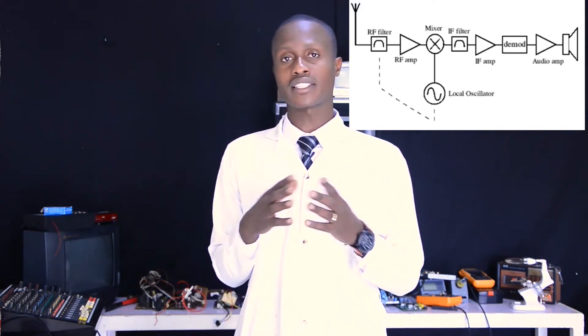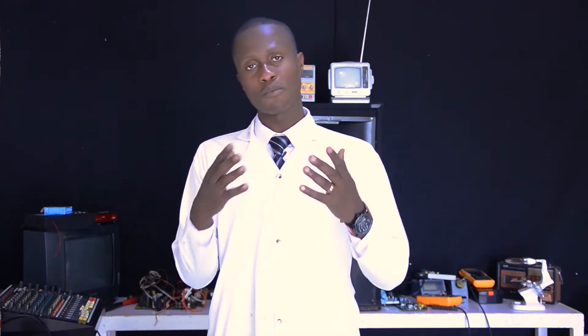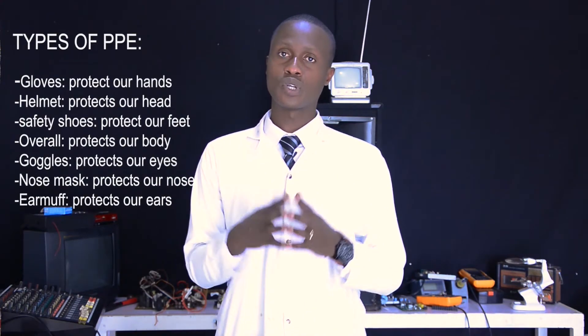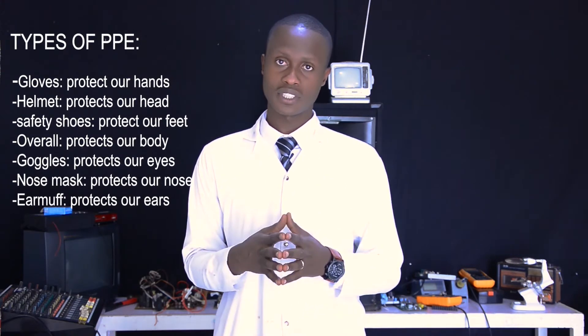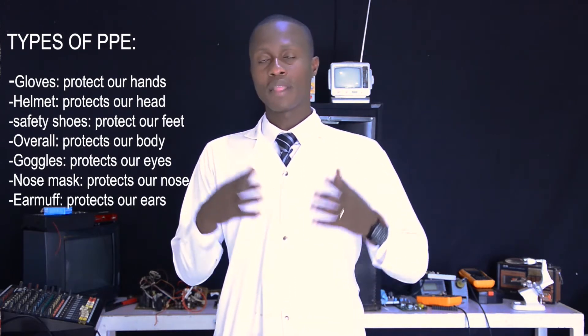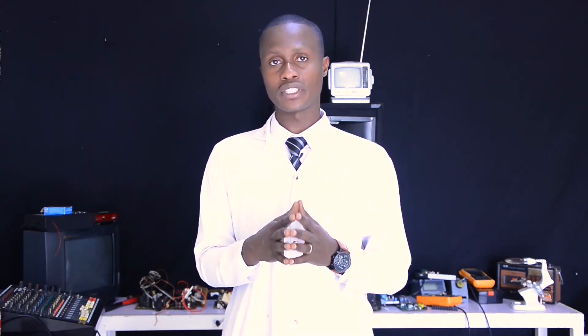Now we have finished discussing the radio receiver. We are going to prepare the workplace accordingly in order to repair a radio receiver. As a professional technician, firstly what you have to do is protect yourself against any hazard while you are doing any kind of repairing. So you have to select PPE — personal protective equipment — such as gloves, helmet, overalls, goggles, and so on. After you finish selecting PPE, you are going to select tools, materials and equipment required for radio receiver repairing.